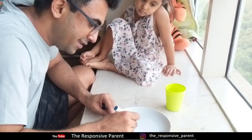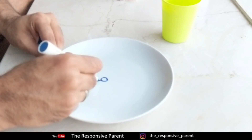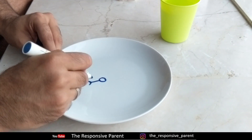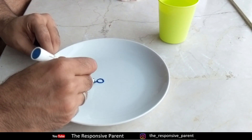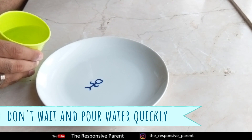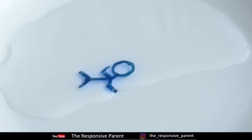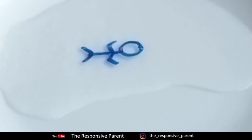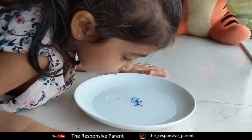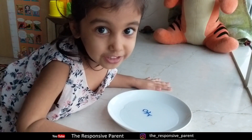Take a shiny plate and a whiteboard marker. Make anything that is interesting — over here I am making a man. Drop water slowly from the side, which will make this man float up. This happens because the ink is not sticky, insoluble in water, and it is less dense than water. How is this man moving magically?